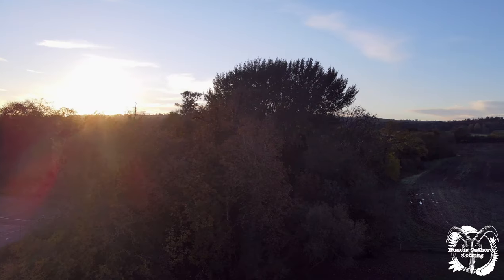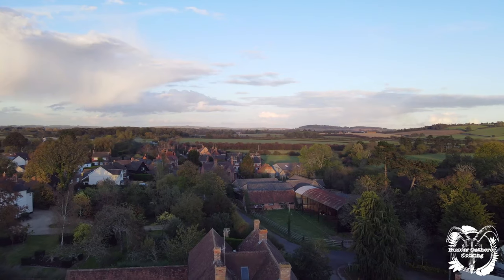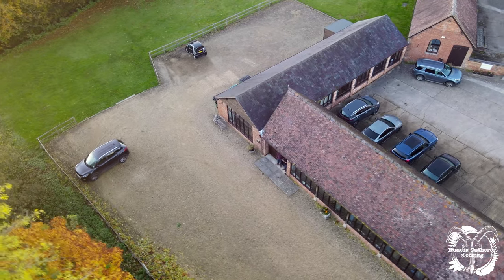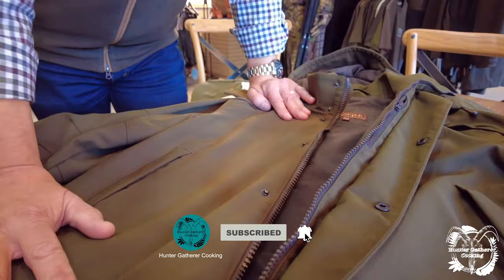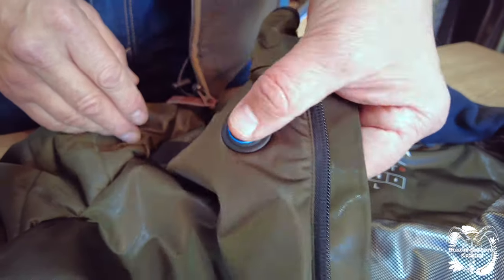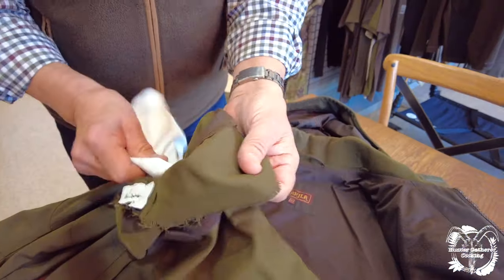And that concludes these videos. Hopefully I'll be going back again soon for some more. I hope you've enjoyed these — I've really enjoyed putting them together. If you have enjoyed these, please hit the subscribe button and I'll see you for the next videos.